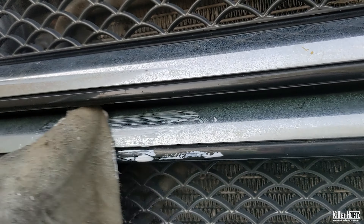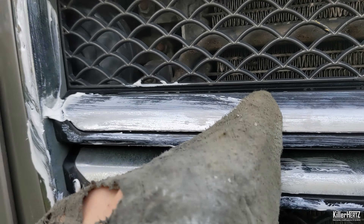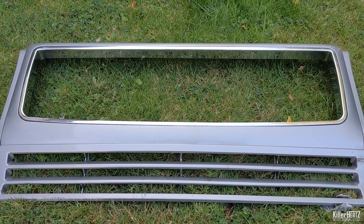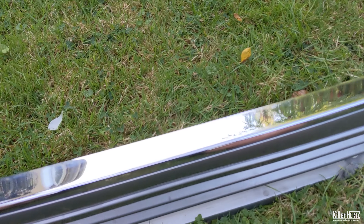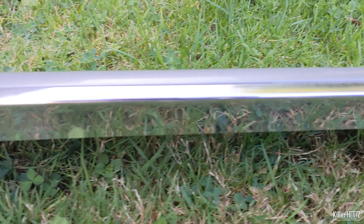It quickly became apparent that I needed to remove the grille from the car in order to sort it out completely — especially the surround, which I couldn't get to with it in situ. After removing the grille, I discovered that the rear bolts are completely rusted and needed to be drilled out to remove them. I had to be fairly careful not to scratch through the thin chrome leaf on the plastic, but the final results speak for themselves.